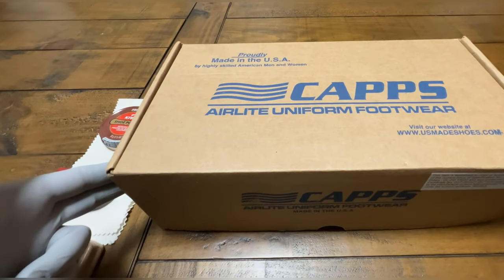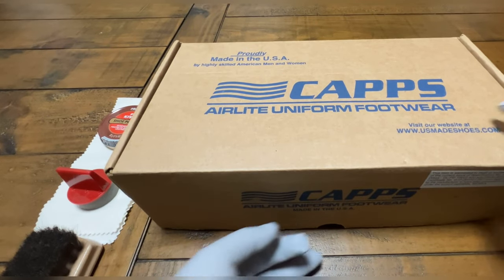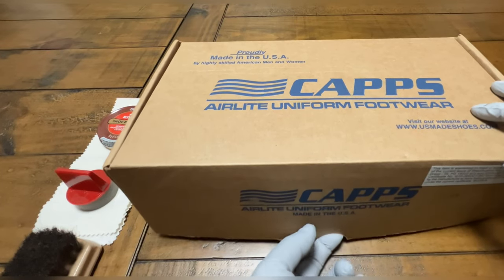What's going on y'all? In this video, I am going to show y'all how I shine my AGSU shoes.